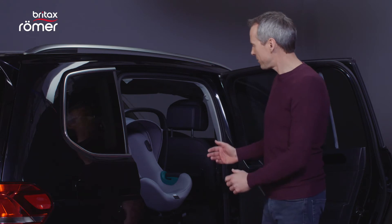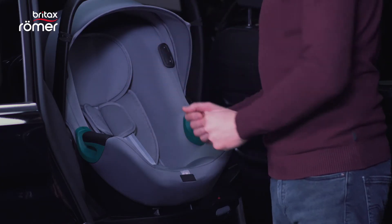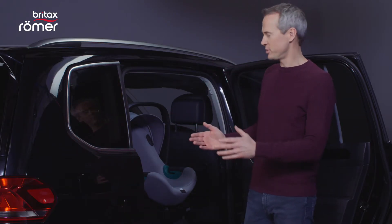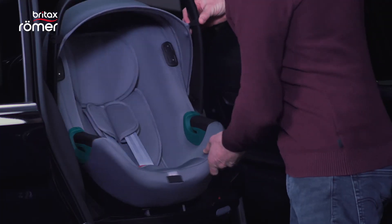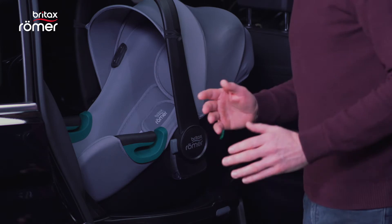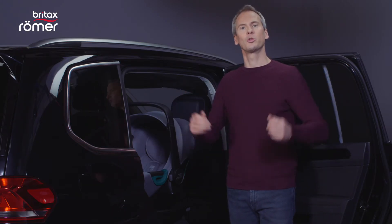So I can easily put the baby in, buckle up and adjust the harness, or take it out again. Before driving off, the seat is of course turned back to the rearward facing position. The indicator changes from red to black to show that the seat is correctly locked in place. And off you go.